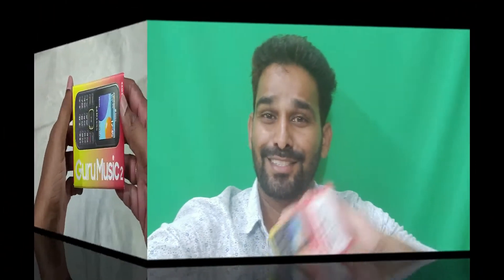I am going to unbox this mobile. I am going to show you the memory card slot and give you a full overview of the phone. Let's go!